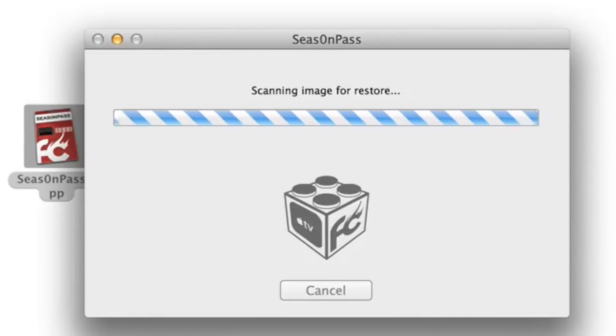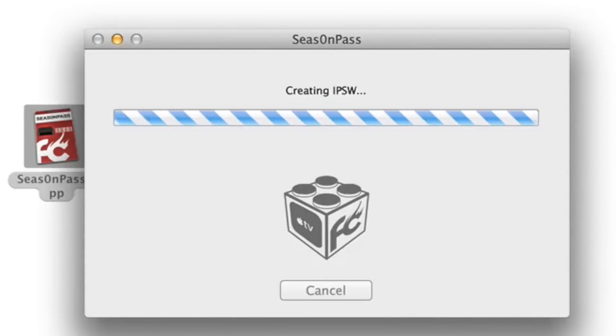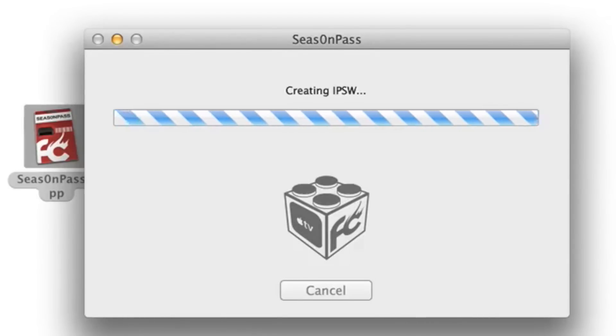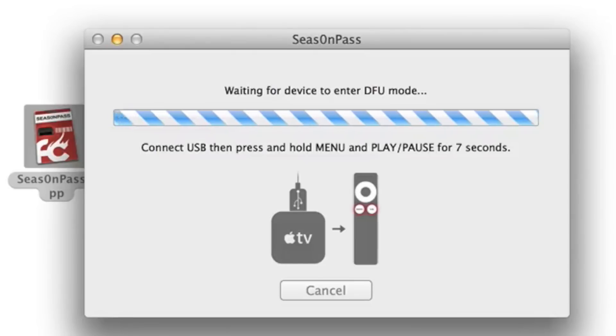Again, this process takes a little while. I've sped up the download section but kept the rest as-is so you can see each of the steps — creating IPSW, etc. Eventually, once this process is completed, you'll get a message that says you need to place your Apple TV into DFU mode to prepare for the restore. You can see the custom IPSW was created successfully. Now we need to connect the USB cable from our Apple TV and follow the instructions.